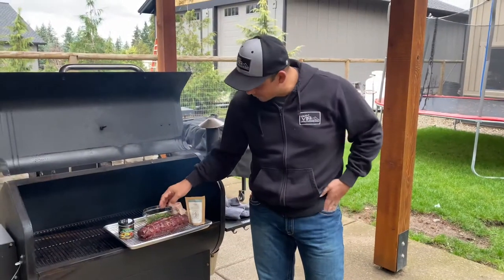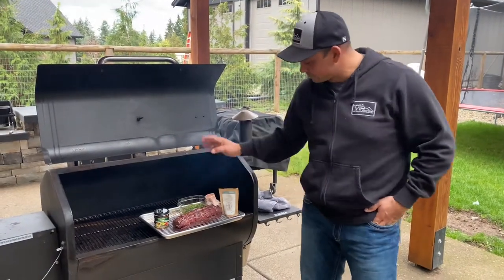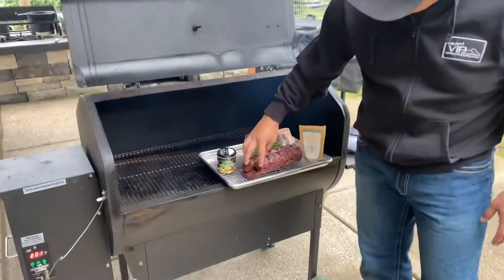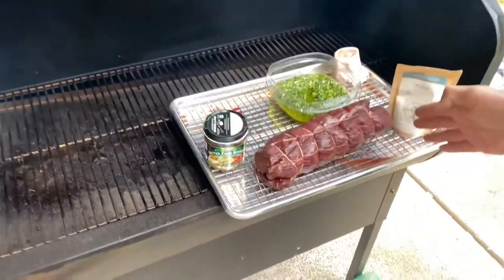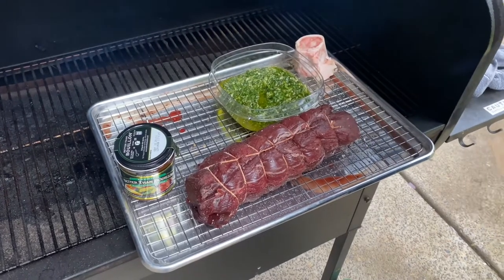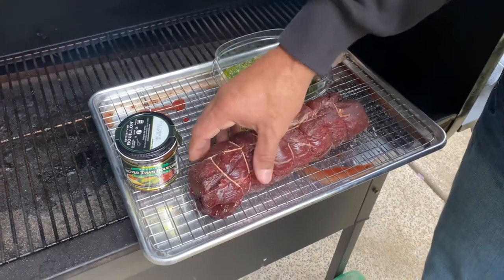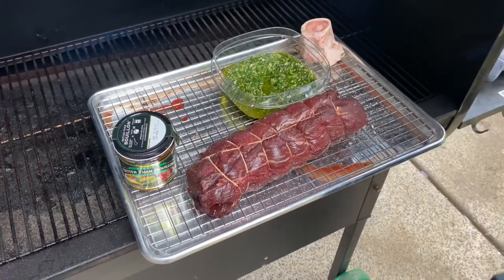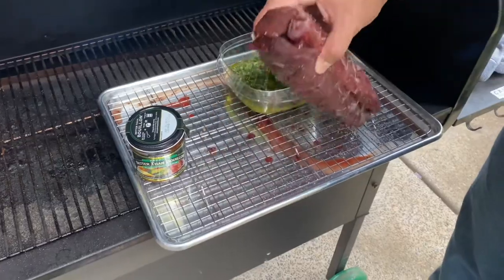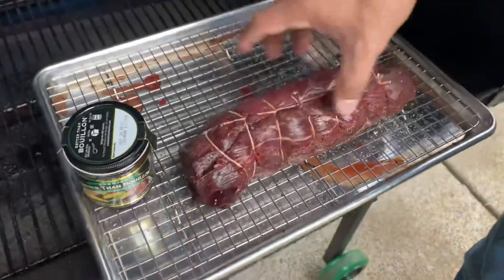Welcome to VIP Outdoors. Today we are making a blacktail backstrap roast. We took three sections of backstrap — a full backstrap is about three times as long, so when I vacuum pack it I cut it into three sections. I put them on a drying rack, sprinkled with Old Quebec seasoning, and let it dry brine in the fridge for about 24 hours. You can see the amount of moisture that's been released — all of that is moisture you don't want in there.